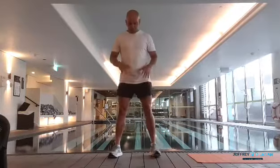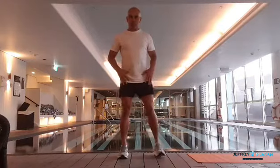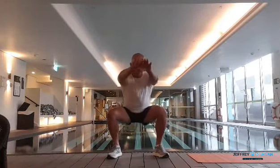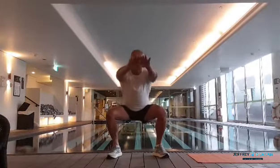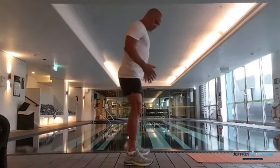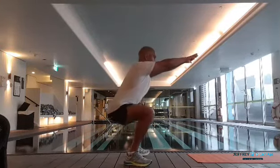First movement: squat wide. Generally start with feet shoulder-width apart, then take your shoe-length out and change your toes out a little bit. Drop down in front and imagine this 30-second time frame. Two little principles: right through your heels, knees, hips, and shoes all in alignment with one another.